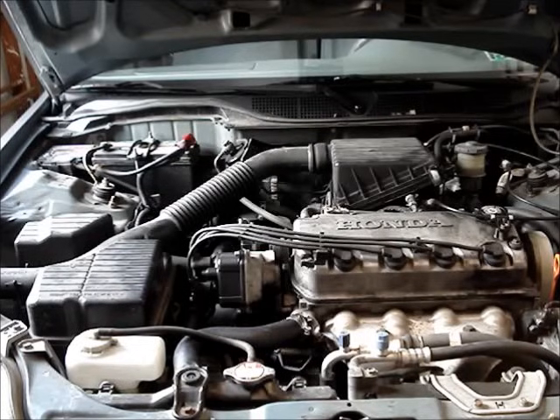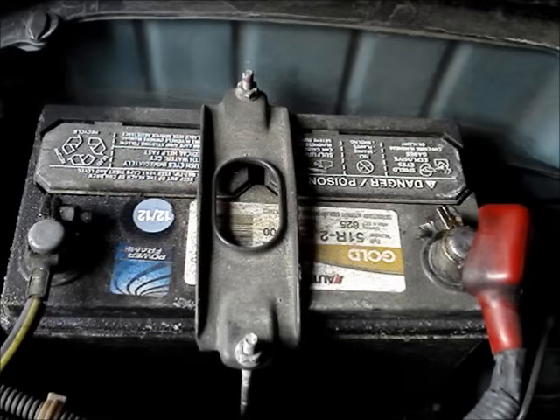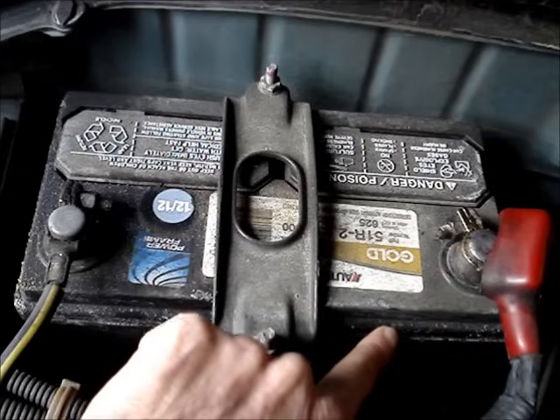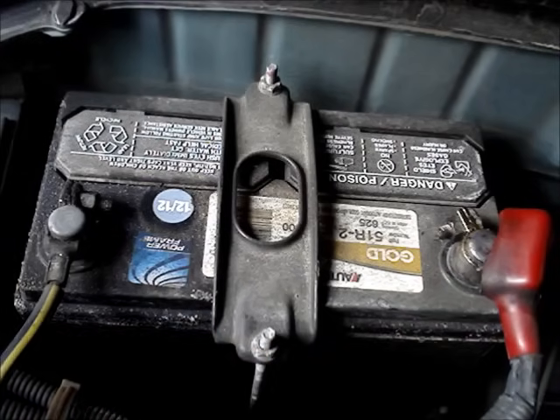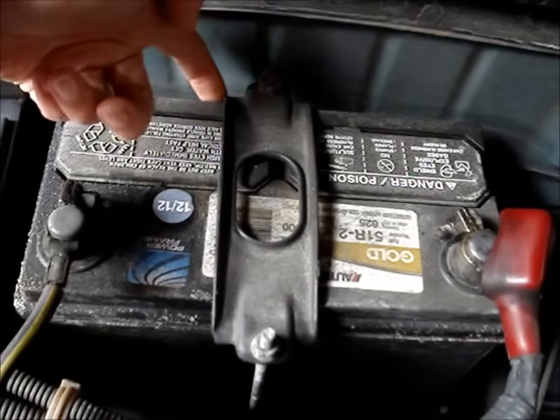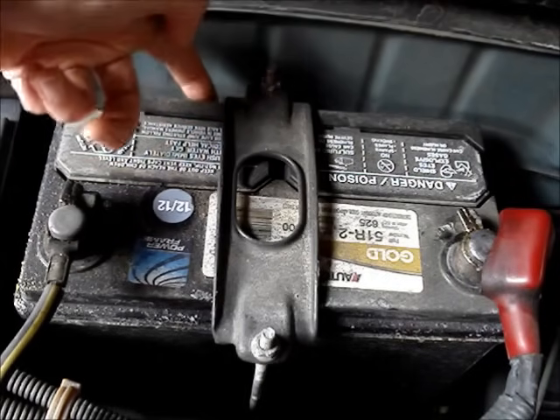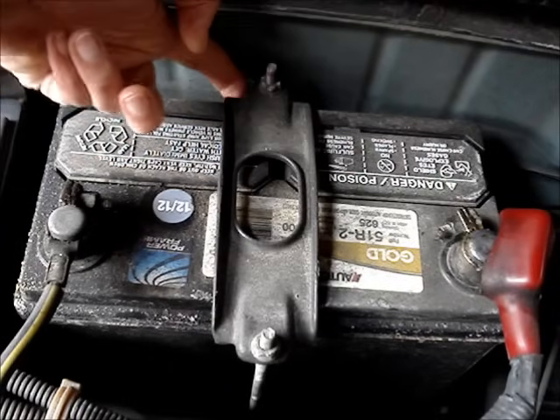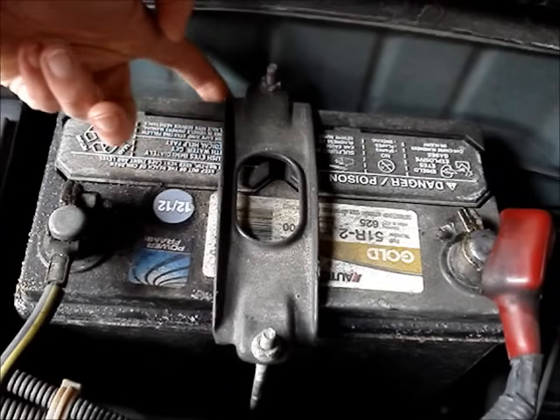I'm going to show how to determine the age of a car battery. Most battery manufacturers heat stamp a date code into the case of the battery. It's often found along the edge of the case. On this particular one, it is at the back of the battery. When I run my finger along the edge of the back here, I can feel a rough surface.